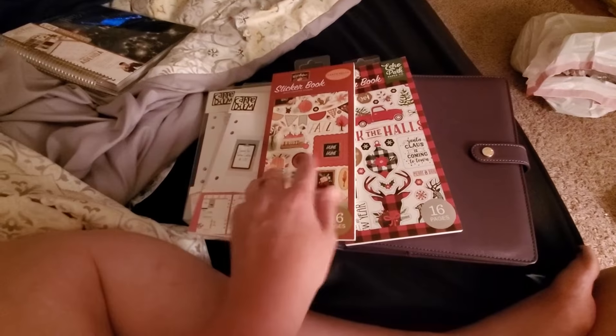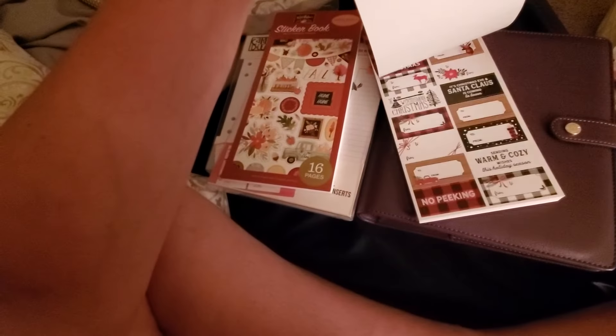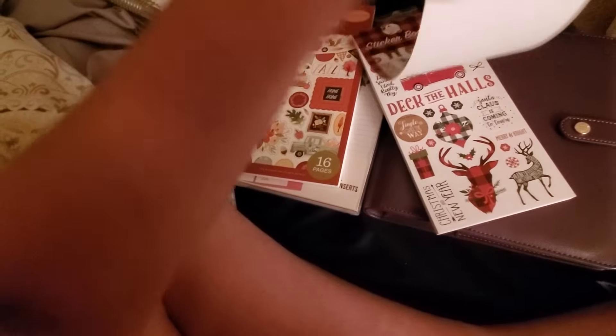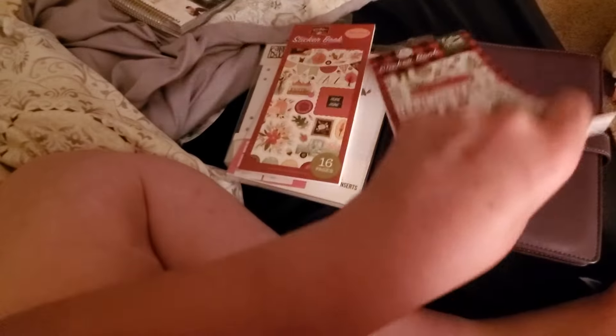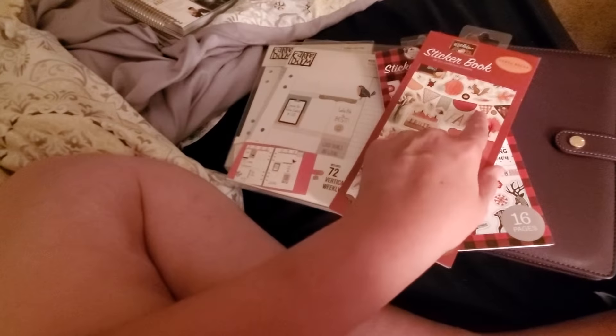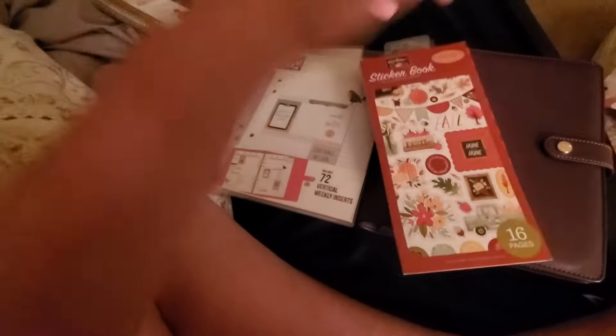I got one for fall and one for winter, and I thought it would be very cool to decorate for winter. It just has so many different stickers in it. And this one I got for fall, which has many neutral fall colors, and I can't wait to use it.